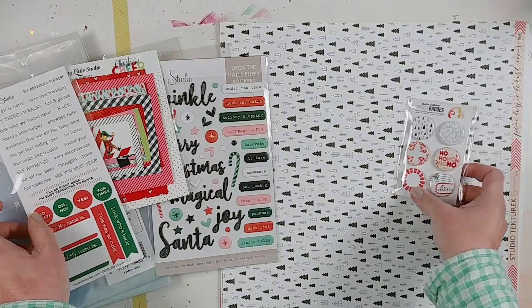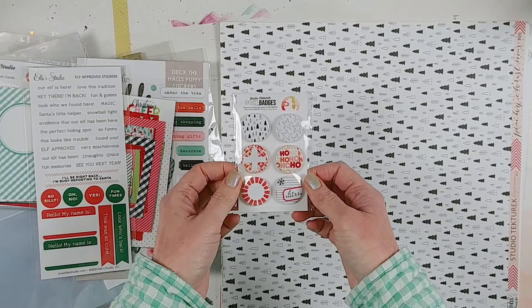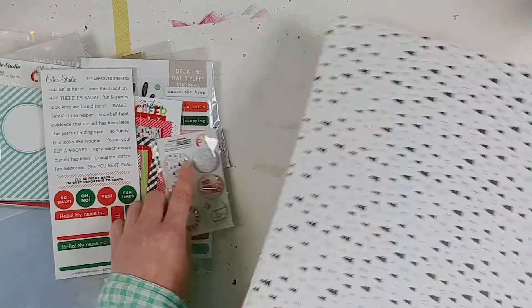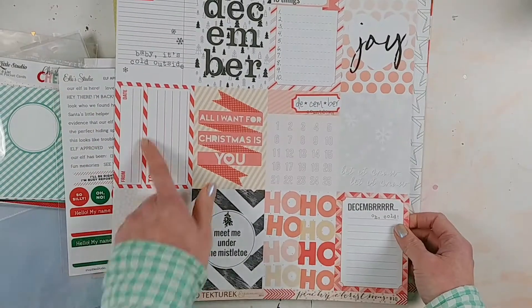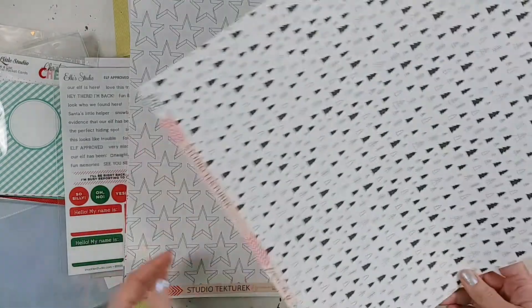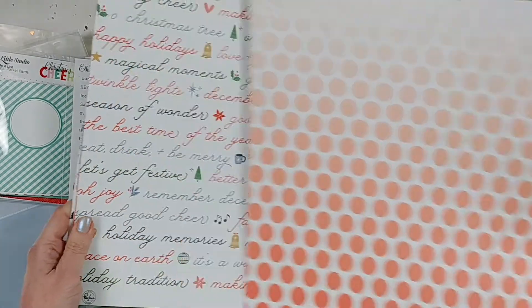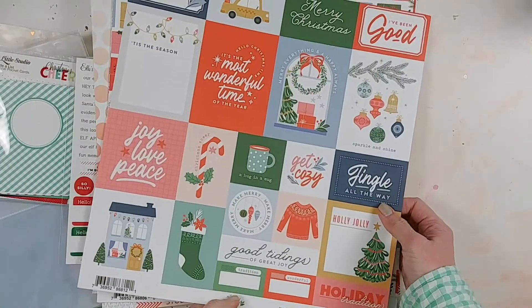Speaking of non-traditional Christmas colors, Studio Texteric has the O Badges from their Peachy Christmas collection, with a light pink and peach palette. I also got Studio Texteric Peachy Christmas number nine, which has a cool tree pattern, and some cut-aparts I can mix in with the Pretty Little Studio ones. I really like this star paper — Peachy Christmas number four — and the back has a cool ombre polka dot. This is Peachy Christmas number three from Studio Texteric.